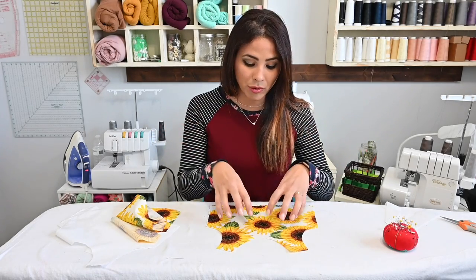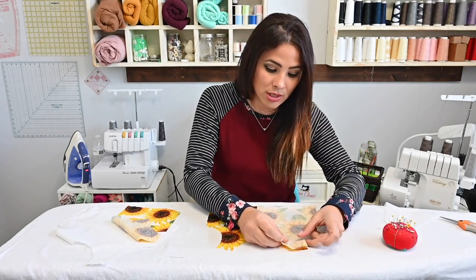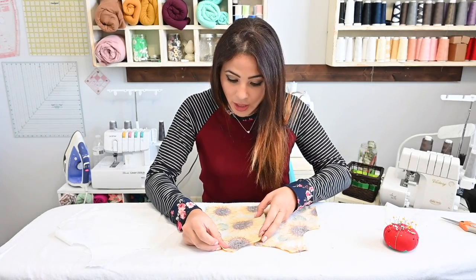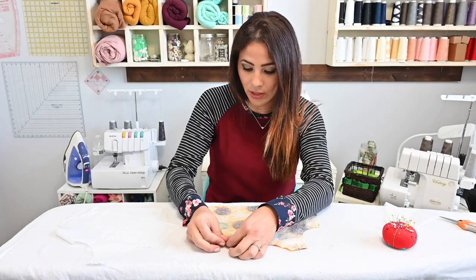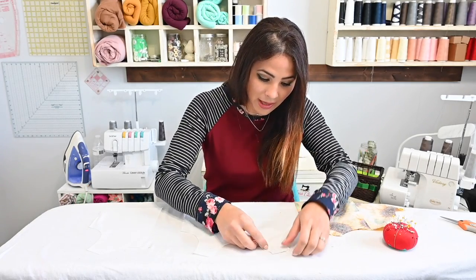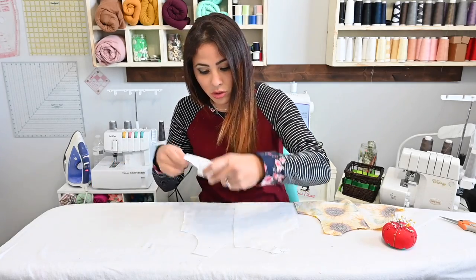The first thing we're gonna do is we're gonna grab our front bodice and we're gonna put it right side up on our board. And we're gonna grab our back bodice, our two pieces. We're gonna match up the raw edges on the shoulder seam, right sides together — so the right side of the bodice front and the right side of the bodice back are touching. We're gonna match up those shoulders and do the same thing for the liner.